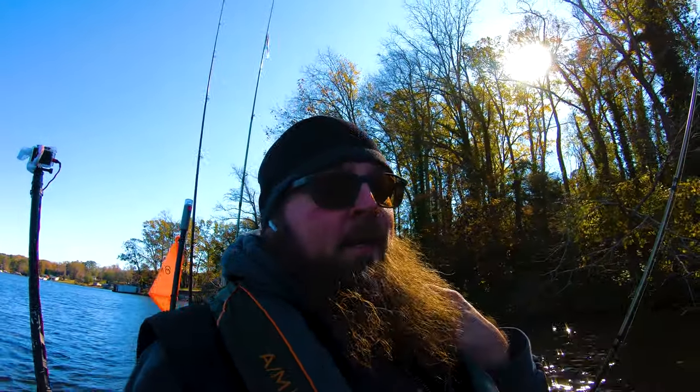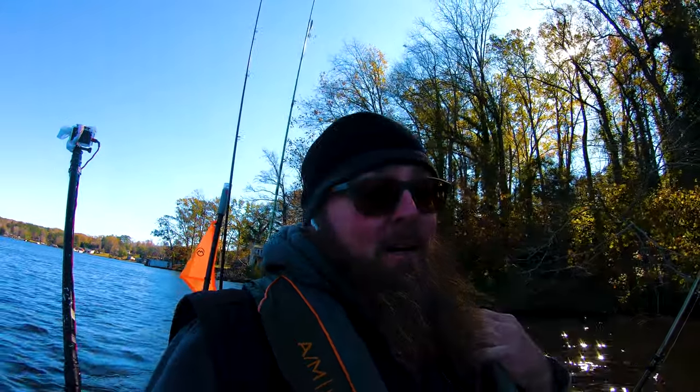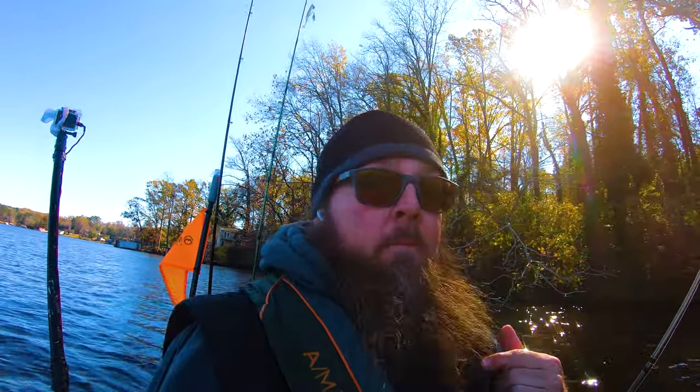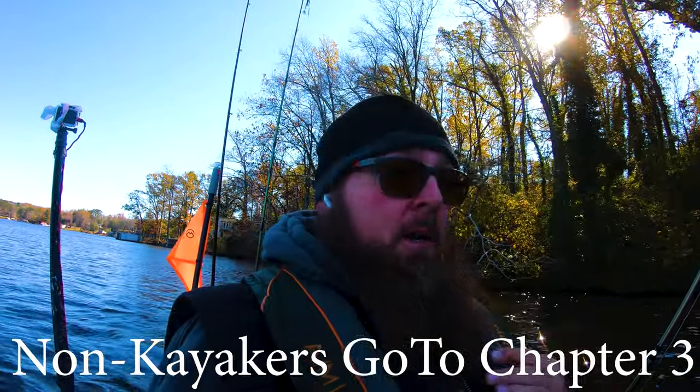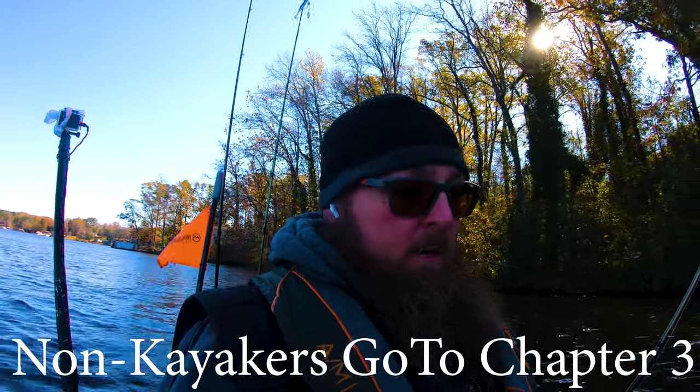Hello, thanks for stopping by. Made a short video today — had kind of a tough day on the water, mainly because I spent most of the day paying attention to the new fish finder, trying to see what's going on with it. Getting started pretty quick, I'm just going to run through what I've learned about this sonar unit, particularly with my O-Town PDL 106.